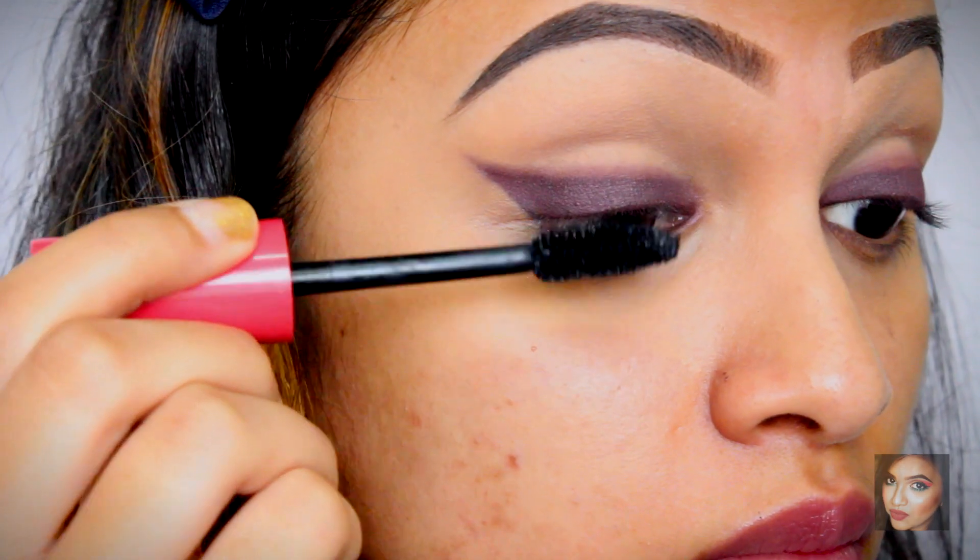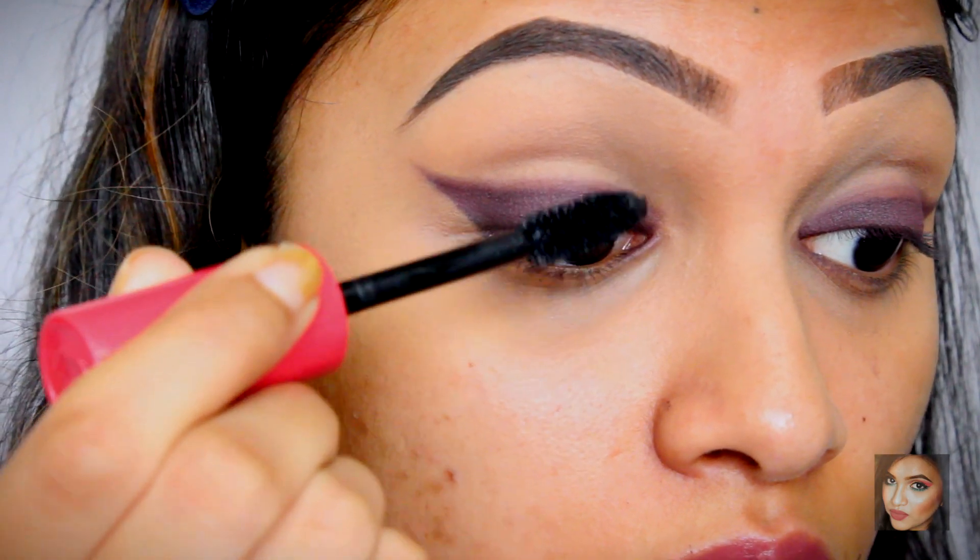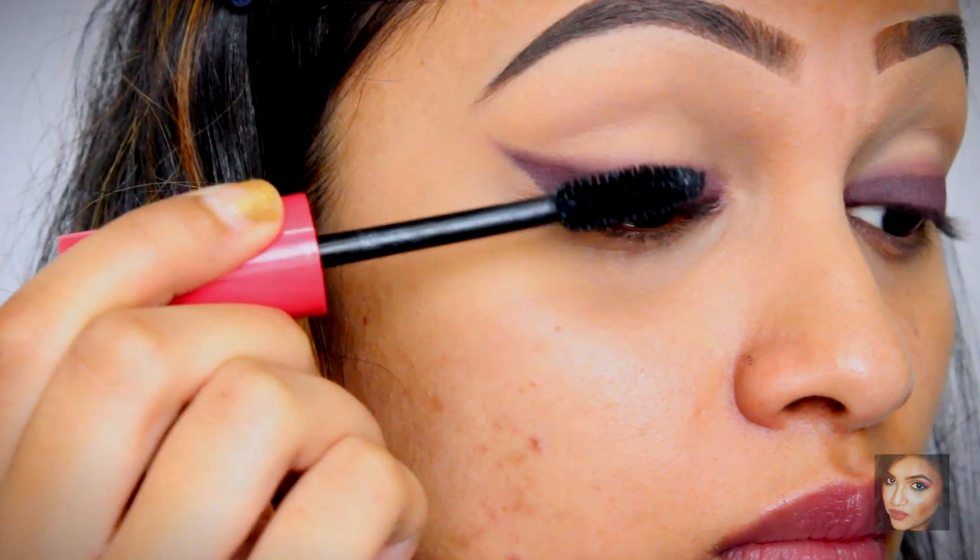Once your eyeshadow and winged liner are done, that's all you have to do for the eyes. We're just going to apply a little bit of mascara on our top and bottom lashes.